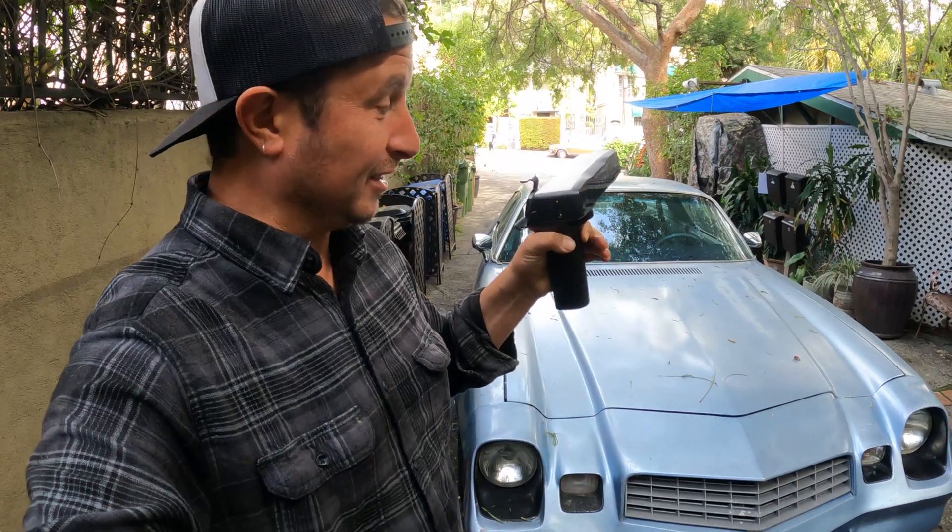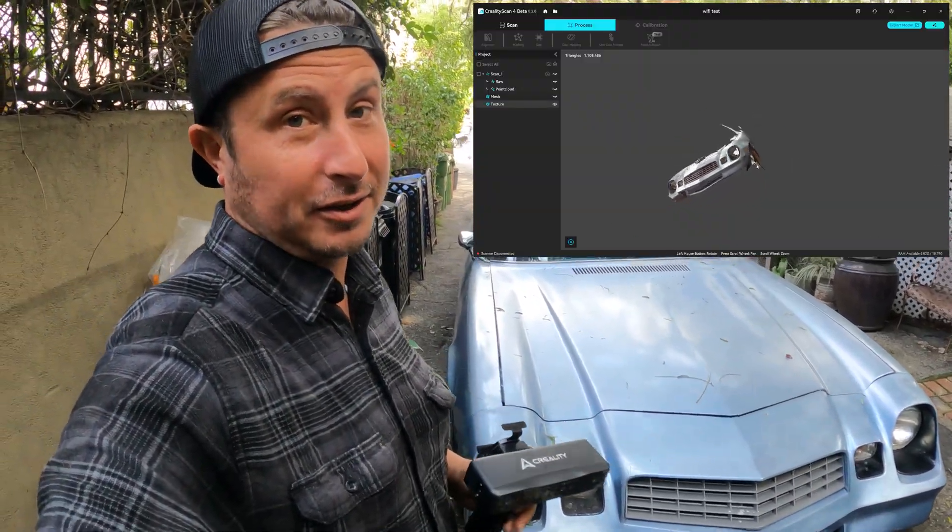Ladies and gentlemen, this is the Otter Lite by Creality. I have never used a 3D scanner before, but I just got this today and I have already scanned the front of this car. Let me show you.